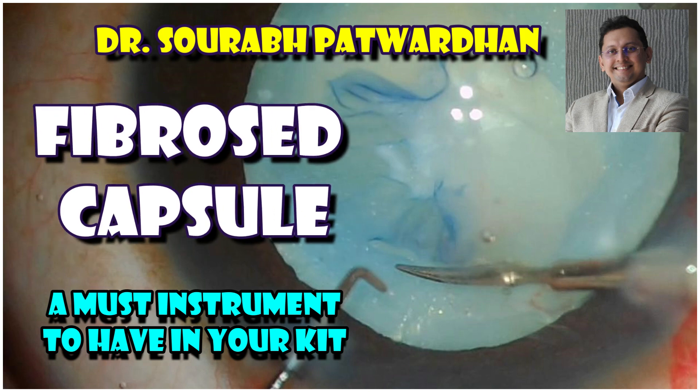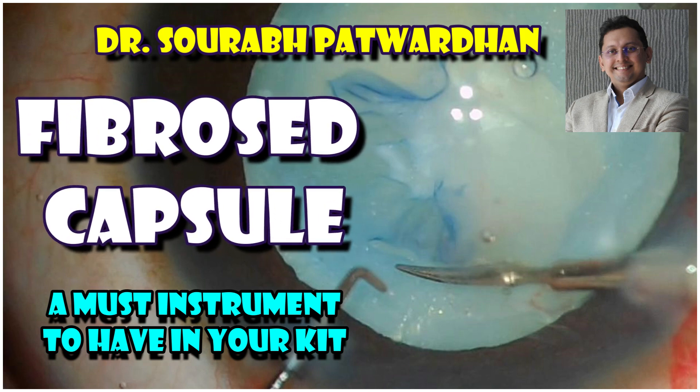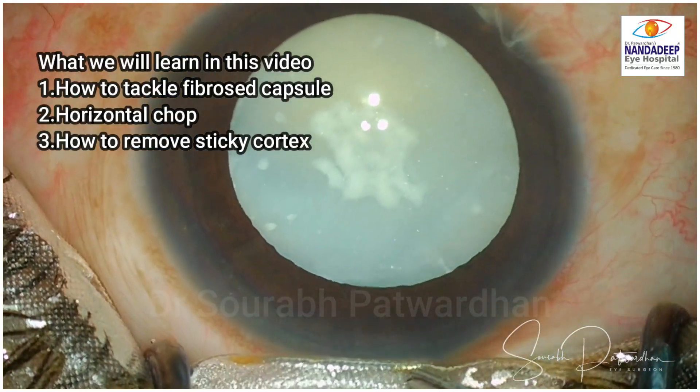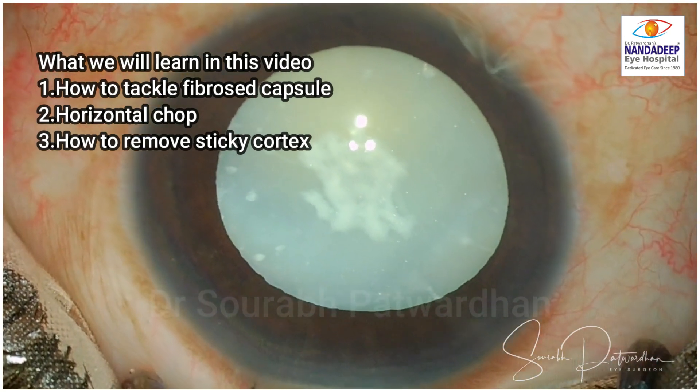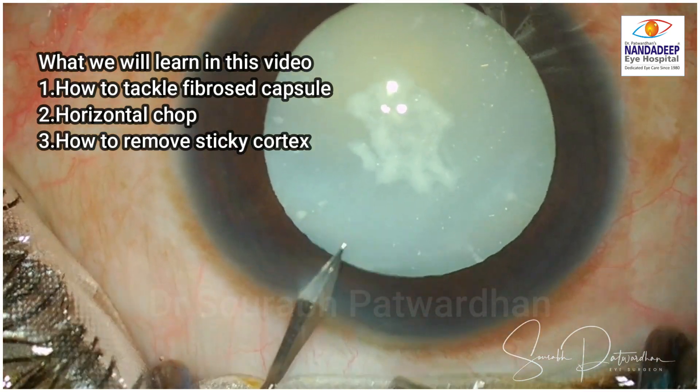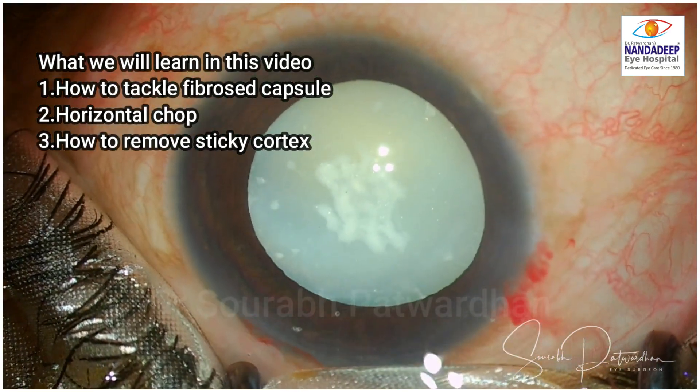In this video, I will be showing a case with fibrocapsule and what is the most important instrument to have in your kit for tackling such situations. So what we will learn in this video is how to tackle the fibrocapsule, how to do horizontal chop and also how to remove the sticky cortex which is very common in these kind of cases.